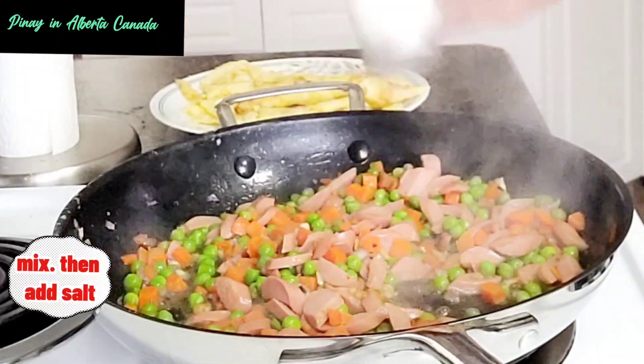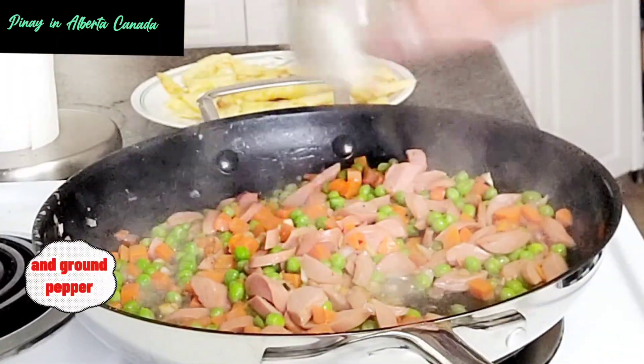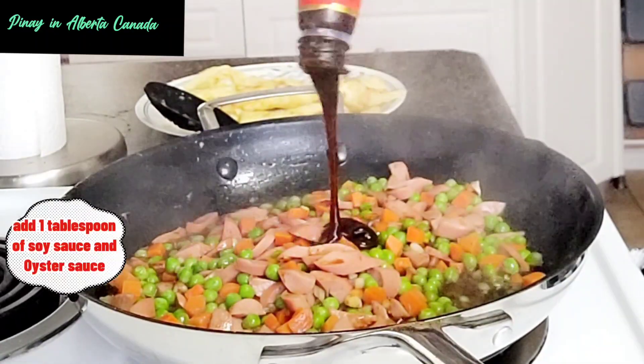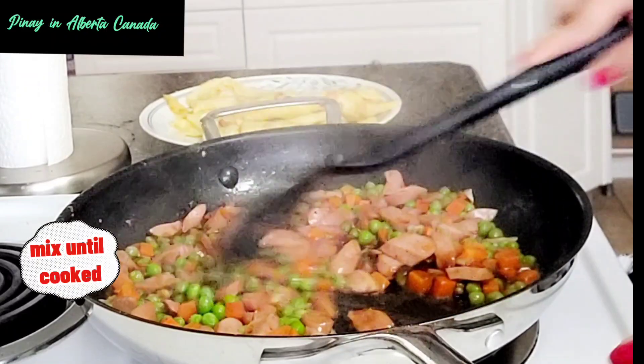Mix, then add salt and ground pepper. Add 1 tablespoon of soy sauce and oyster sauce. Mix until cooked.